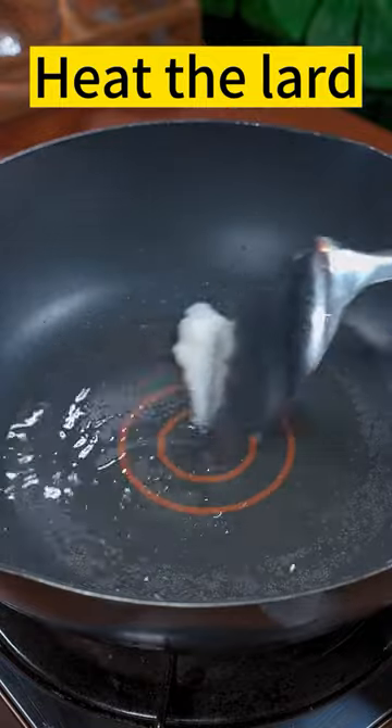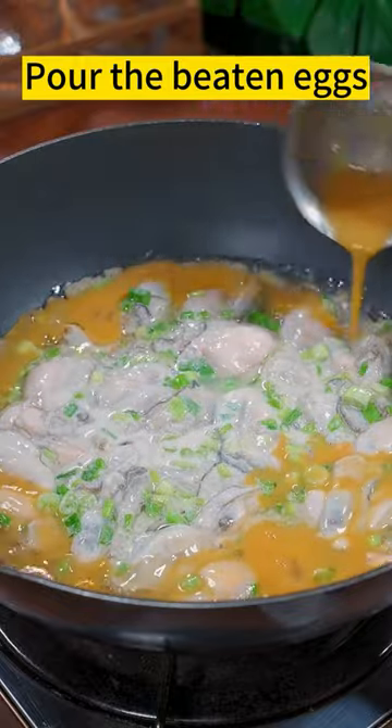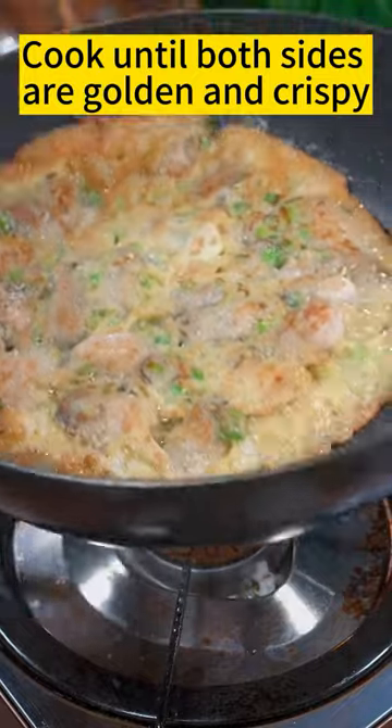Lard. Oyster batter mixture. Spread. Pour the beaten eggs. Flip. Cook until both sides are golden and crispy. Dish up.